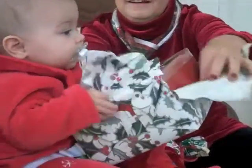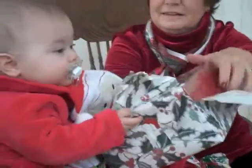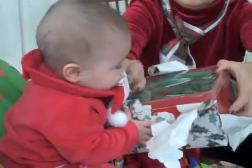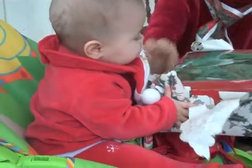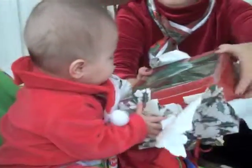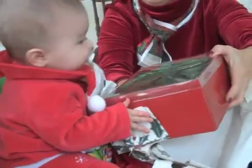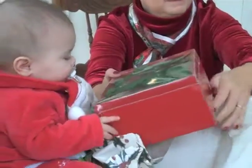Oh my goodness. Rip it off. Wear yourself out, Jenna. First Christmas — already knows what to do. Looking good, Jenna. It's shiny and it's big, and I don't even remember what's in there.